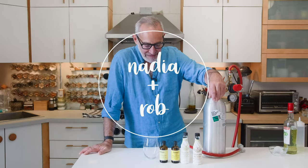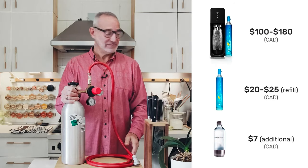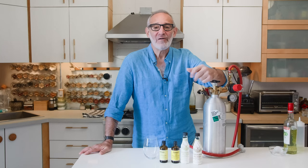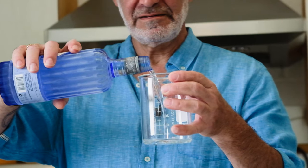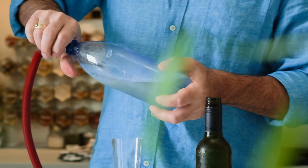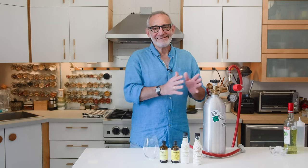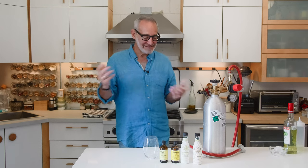Hi, welcome back. Ever since we did our two videos on carbonation, we've been getting questions in the comments about things you can use to flavor your sparkling water or other things you can carbonate. We've experimented with a bunch of things and come up with a range of options. We're going to start off with some non-alcoholic drinks and then slide into some really tasty cocktails that work really well carbonated.